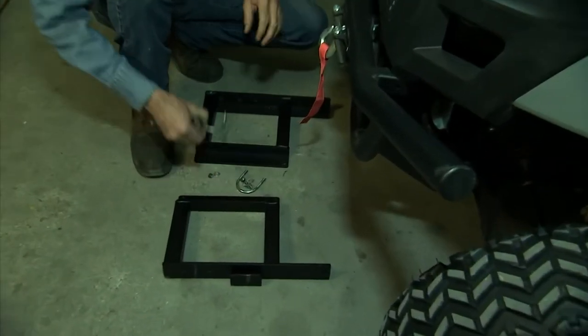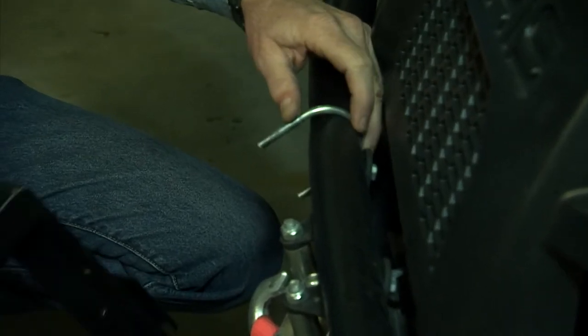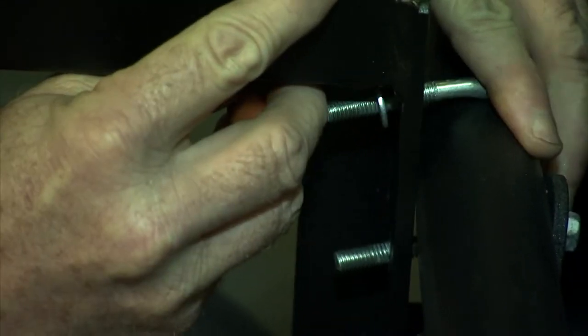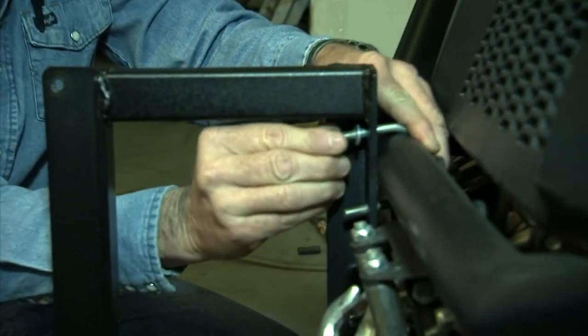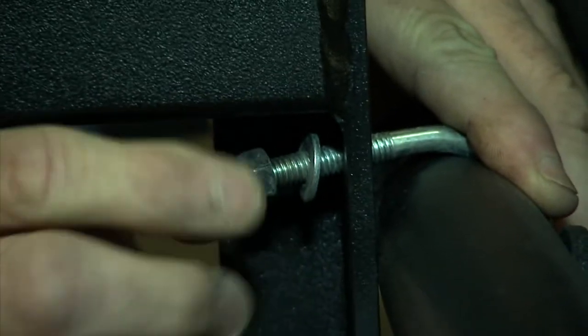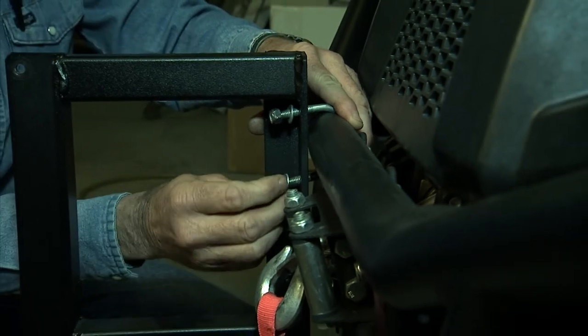First, take a U-bolt and place it around the front of your bumper like you see here. Then lift one of your UTV mounting brackets up and place the U-bolt through the holes. Attach with nuts and washers. You don't need to tighten the nuts all the way down at this point — this will allow us the ability to slide the brackets if we need to for a perfect fit.